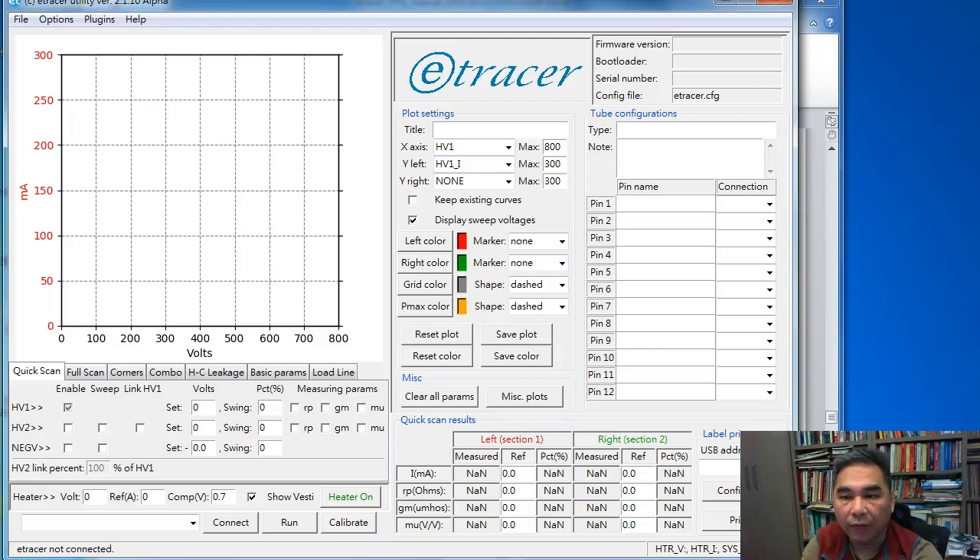Hello guys, welcome back to my video. In today's video, I'm going to show you how to design a tube configuration file to be used for charts, including direct-heated triode, single triode, and twin triode.